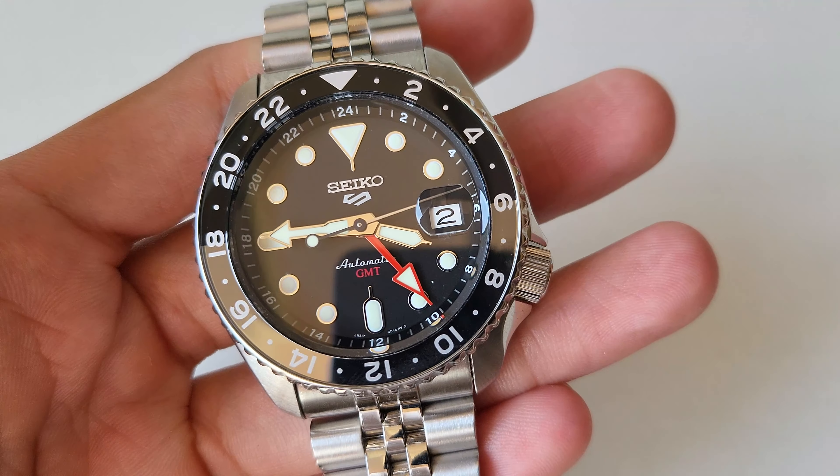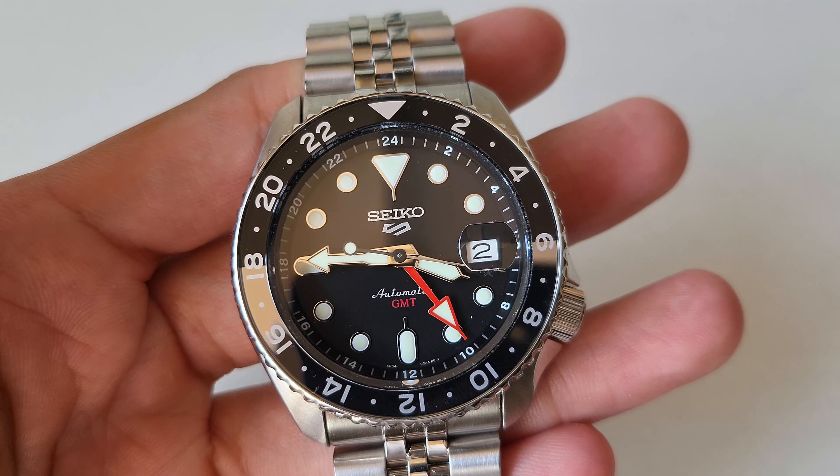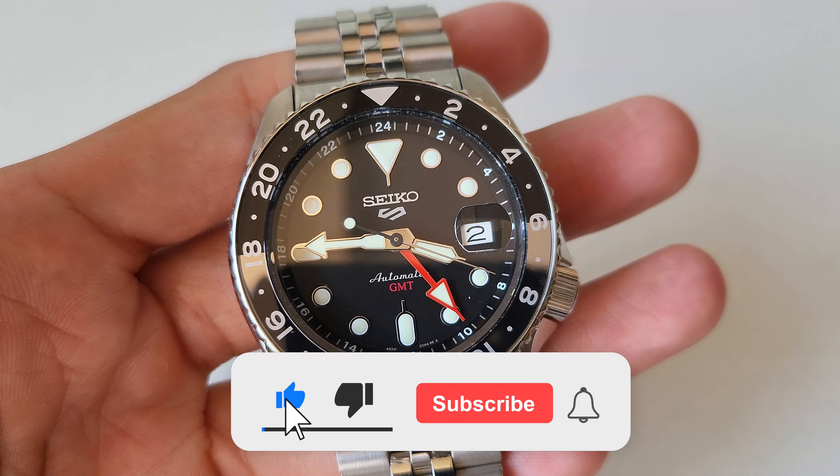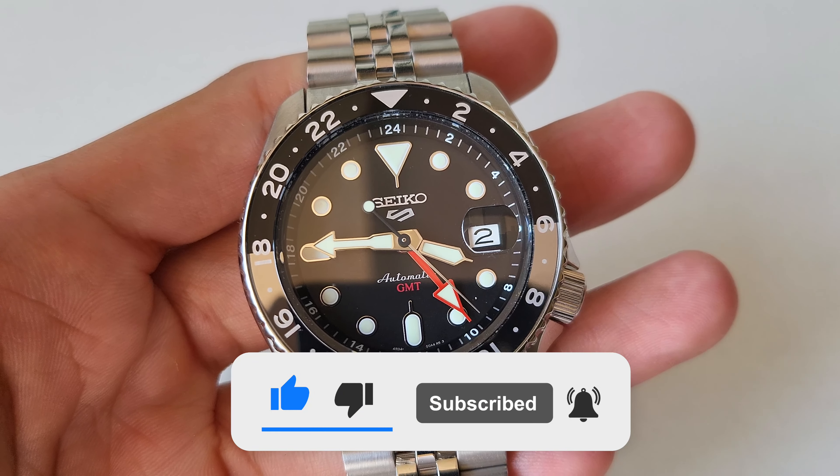Welcome back. Today we're going to review the Seiko SSK-001. Before we begin, please don't forget to click the subscribe button so you don't miss videos like this. Thank you.